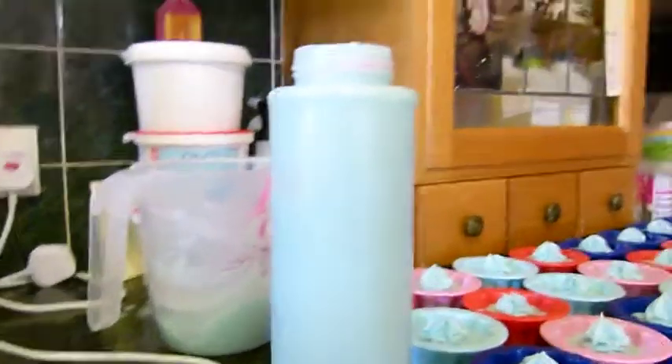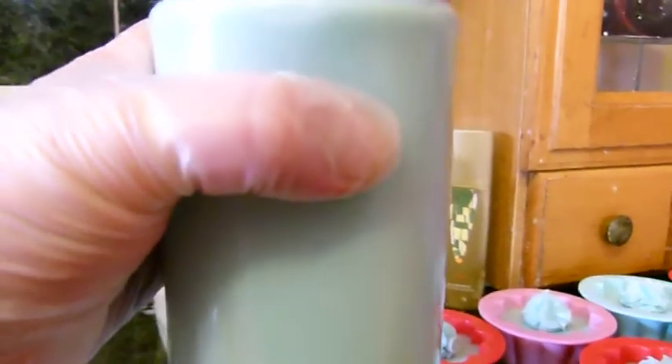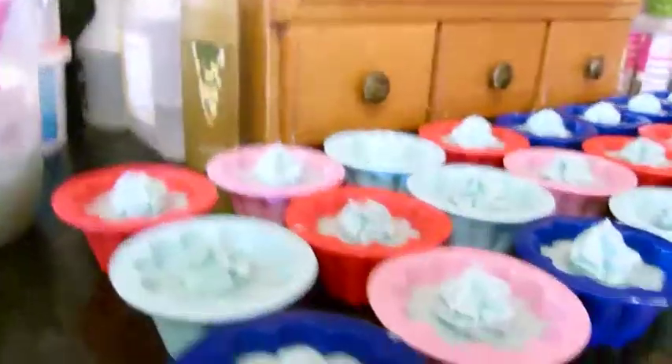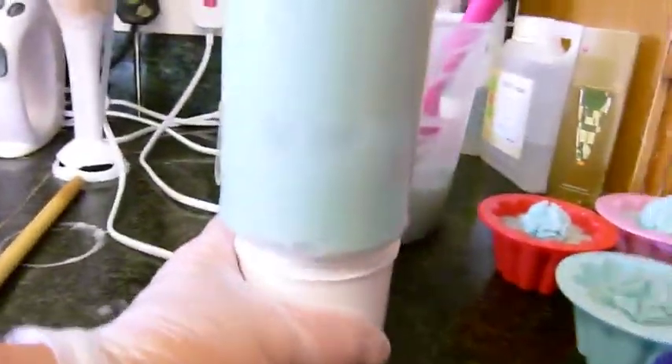Okay everyone, welcome back to Eden's Secret, this is Karen again. Instead of hoping that the mixture was going to be the right consistency, I've waited until it's the right consistency, so you can see the piping is a lot sharper.